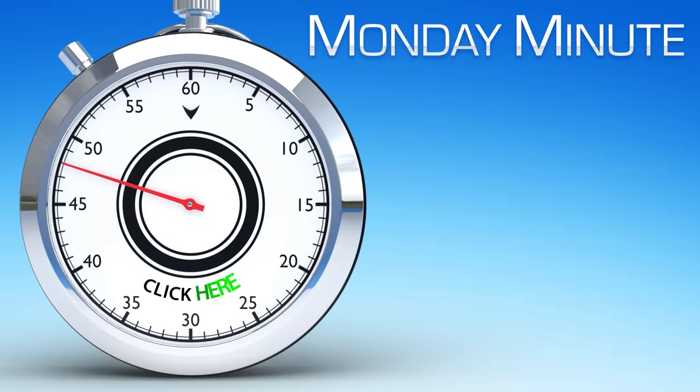Click here to see more about two-hand controls. Click here to see more Monday Minute videos. Click here to subscribe to our YouTube channel.